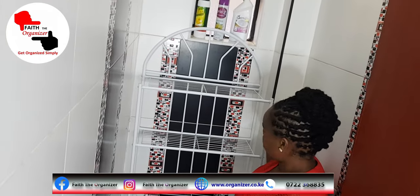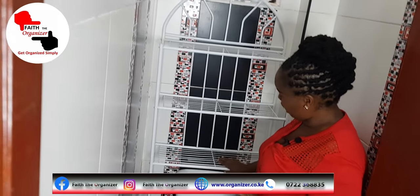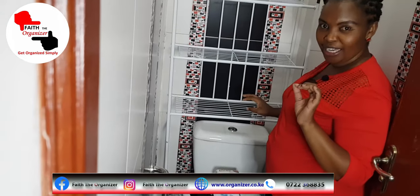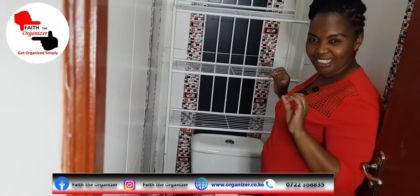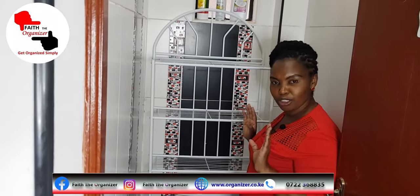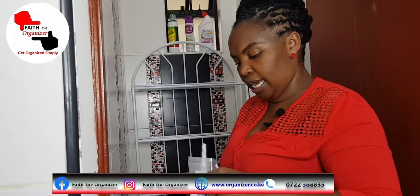I'm going to do some decor on this shelf so that it looks beautiful and appealing to the eyes, so that when you enter the toilet you just feel comfortable. These are the extra tissues.